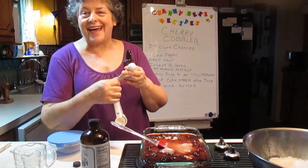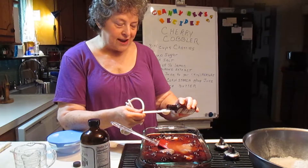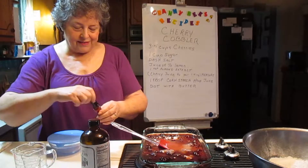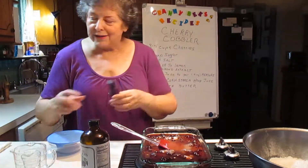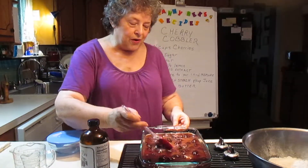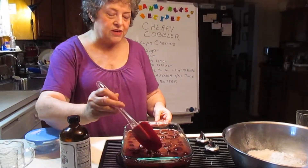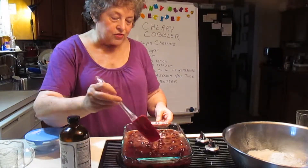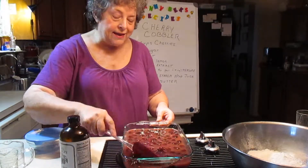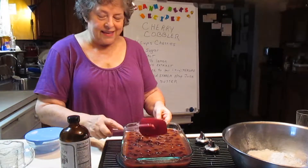It's the almond extract that Aunt Addie kept tweaking until she finally got the right amount. So I'm going to put a teaspoon in there. This is Watkins, by the way. Oh, that smells so good. I like Watkins. And if you remember on my little video about the tea party, I talked about the Watkins man that used to come around to the country in a horse-drawn wagon. He would stop at the farmhouses and the ladies would trade chickens or eggs or butter or whatever they had to get his Watkins products. It's a neat story — true story.